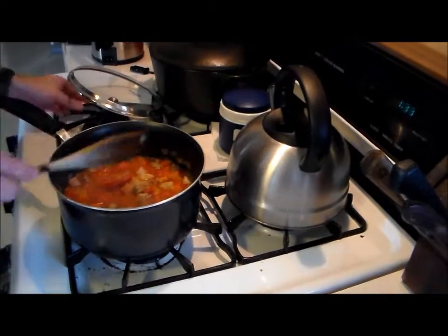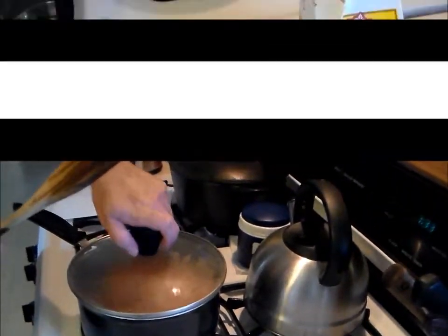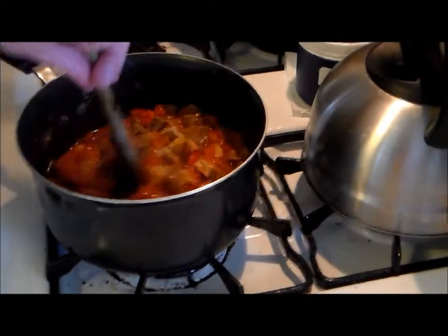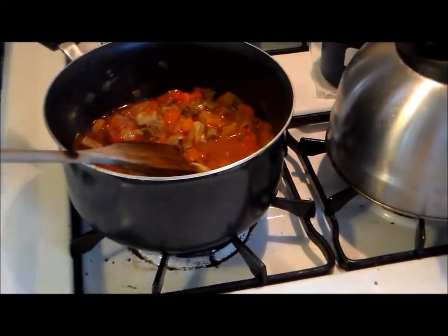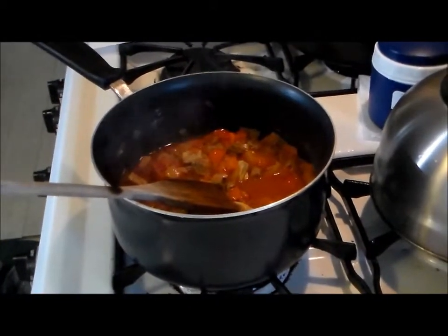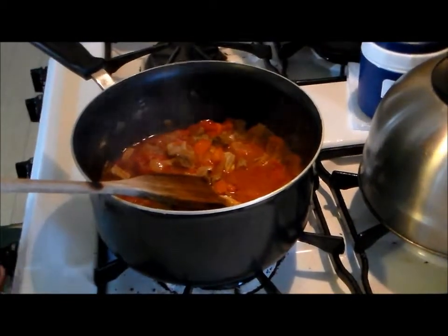So we're just going to cover this and let it simmer. It's been about an hour and a half. This has been cooking, cooking it down. It looks good — the meat is nice and tender. Now let me set this over here so I don't burn myself. Turn that off.